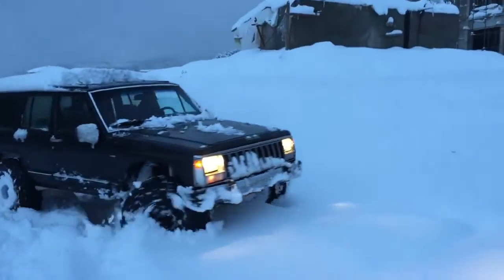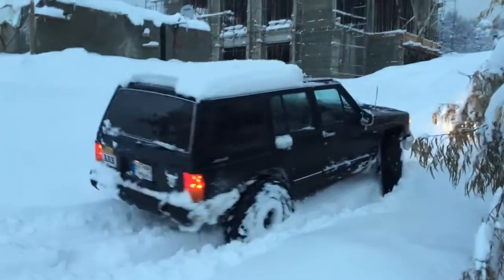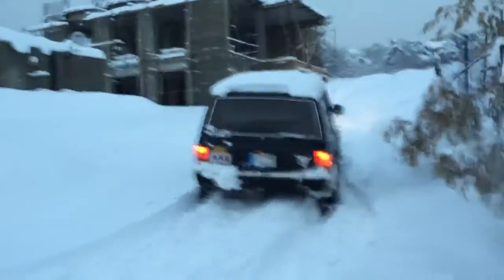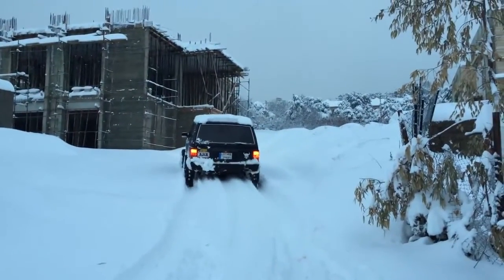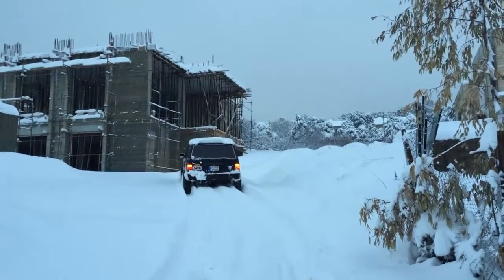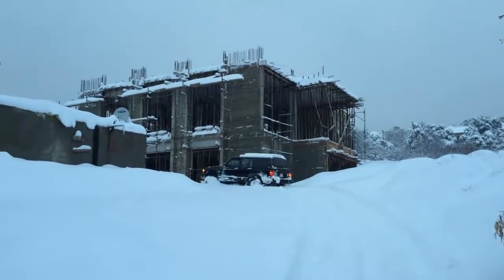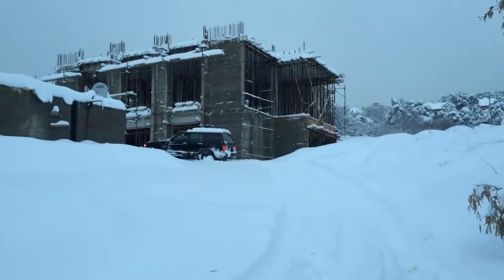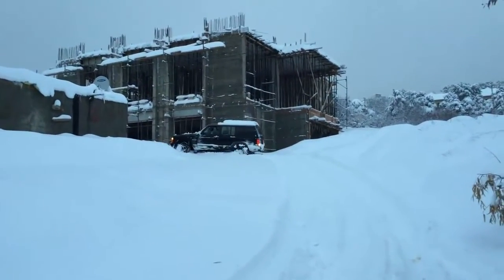Do you want to get in the car? In the car? It's all the way to the car.